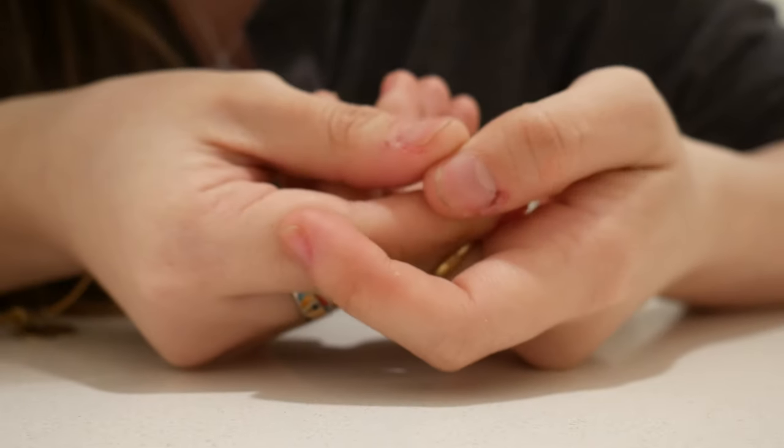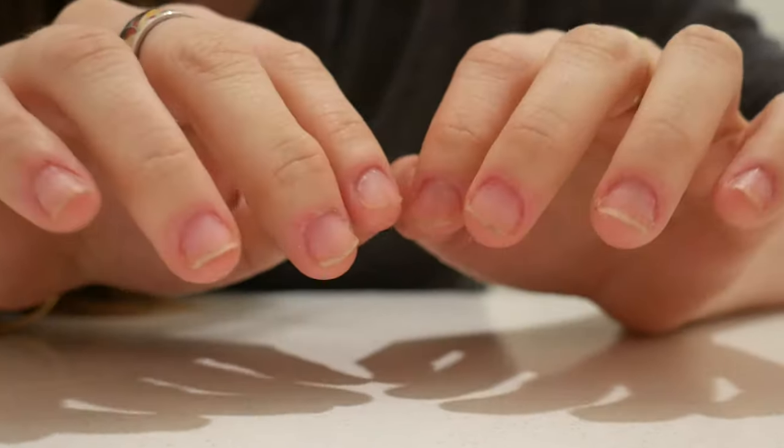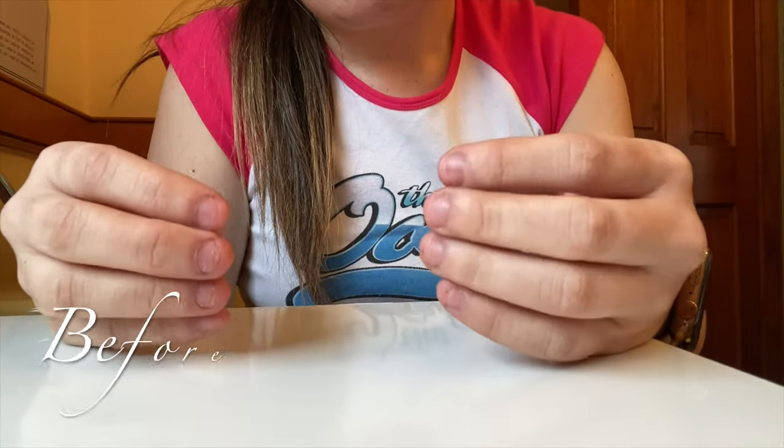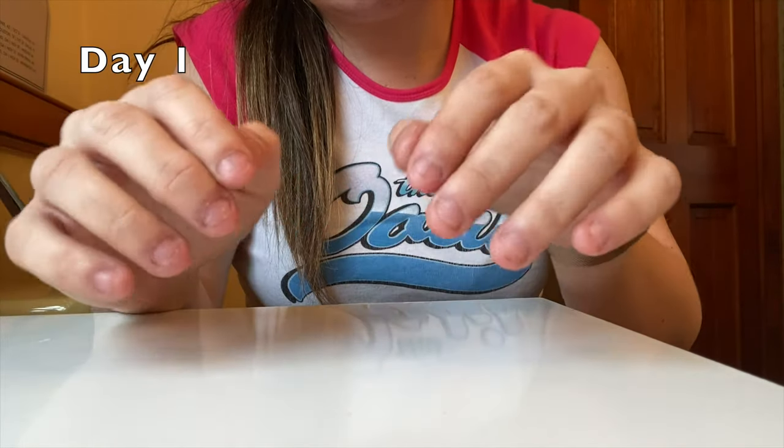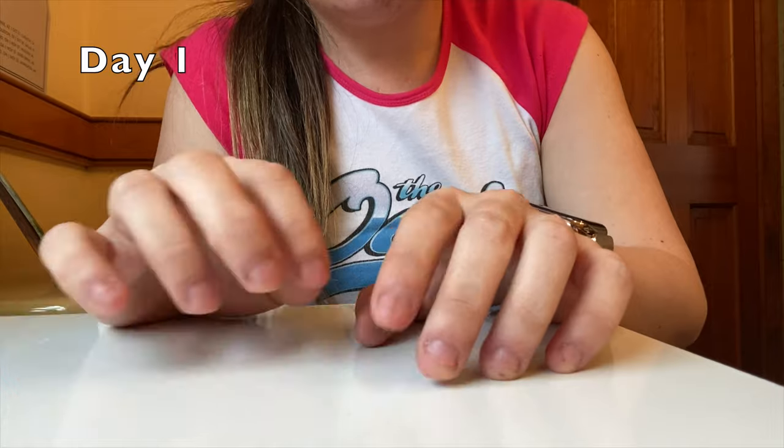I want to try to break the habit as well as not biting. Just for reference of what my nails looked like before, I'm going to show you and put a picture or a video here from when I started my journey.